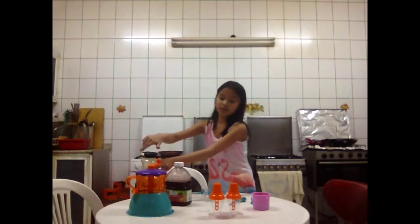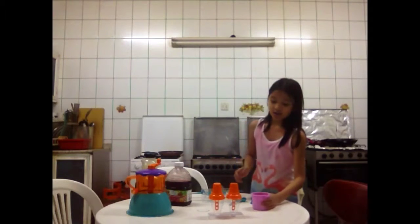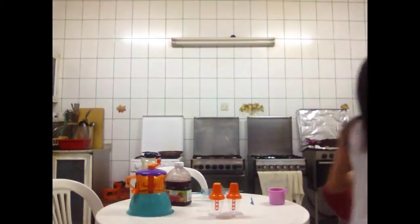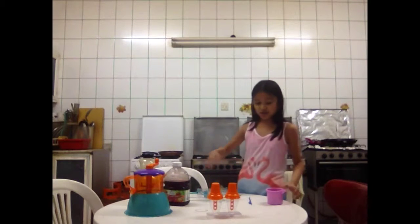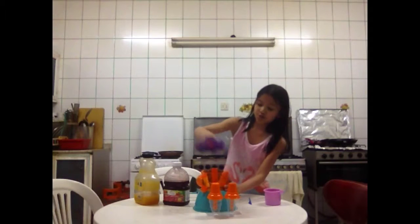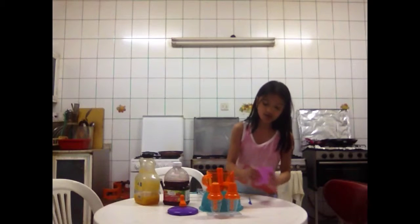I have two kinds of juices here. This is a mixed fruit and this is a cranberry. So now, this mixed fruit — this will be used for the ice. I hope you can see. Okay, then I have some molds here. Now I'm going to put this into the mixture.